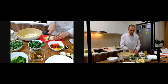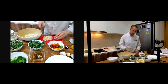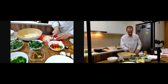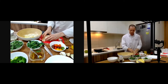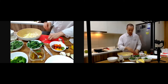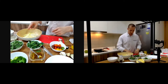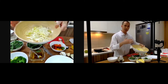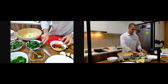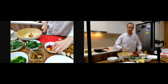Endives — in English also called witloof — are a French vegetable. Fresh endives are great, but you can also cook them: baked in the oven, steamed, or baked with a nice piece of ham and béchamel cream. But I like them fresh because fresh you get all the nutrients.